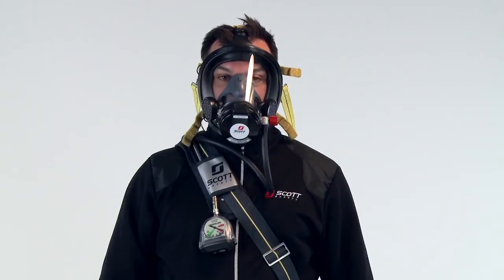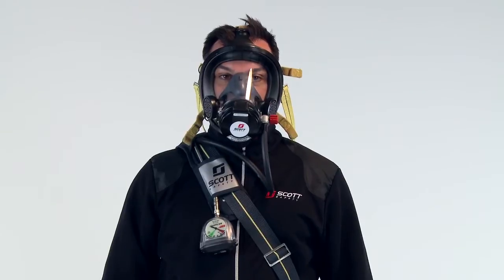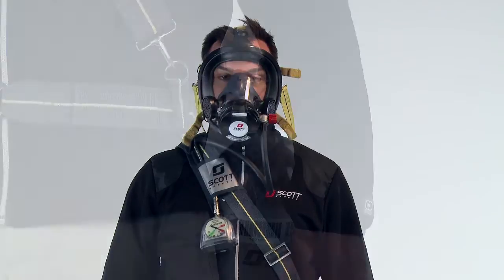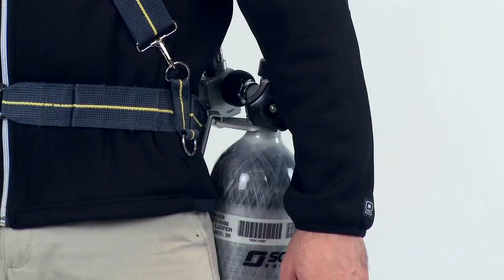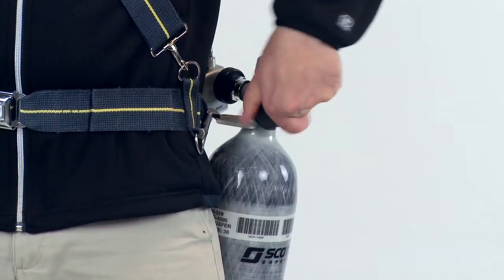Inhale sharply to start the flow of air. Take several deep breaths to check the operation of the respirator. Breathing should be free and unrestricted. Next, fully open the cylinder valve by turning the valve knob to the full counter-clockwise position.